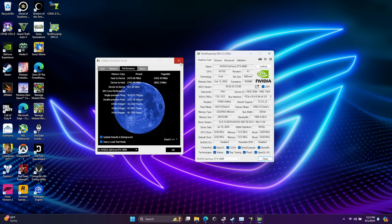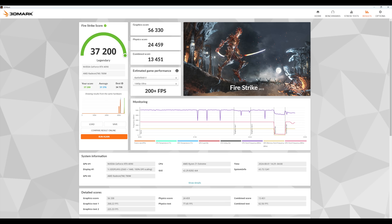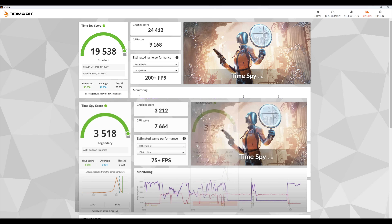Now that I know I've got a decent connection, let's look at some benchmarks. The first one is 3D Mark Night Raid — with the RTX 4090 connected over USB 4, a total score of 56,949. I also ran Fire Strike: 37,200. And finally Time Spy with a pretty impressive 19,538. Just to put this into perspective, I also ran a benchmark on the iGPU for the ROG Ally X without any GPU connected, just working with those integrated graphics: 3,518. So we've definitely got a significant jump in performance.